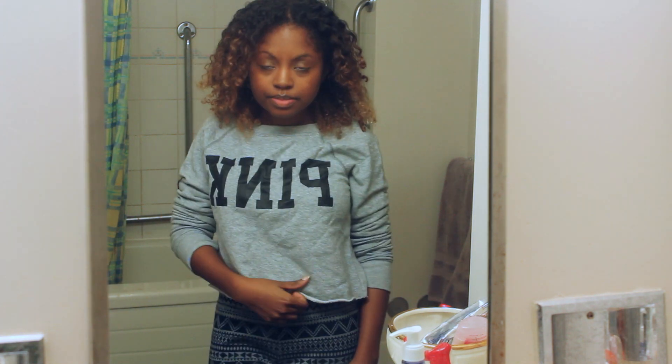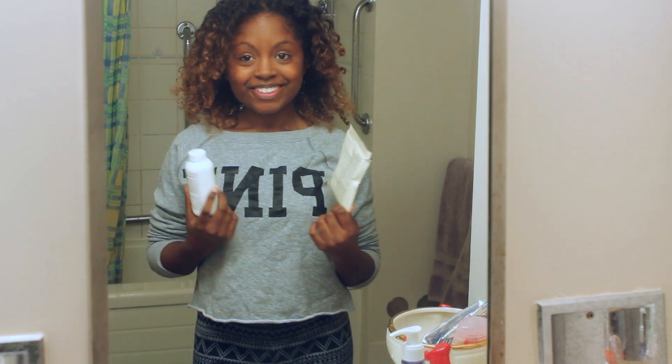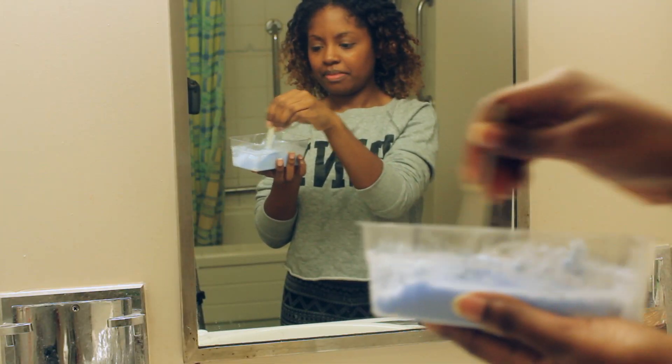Just like the first time I dyed my hair, I'm going to be using the Revlon Frost and Glow Kit. This is what comes with it — a little cream developer and powder, and you kind of just mix them together like so.